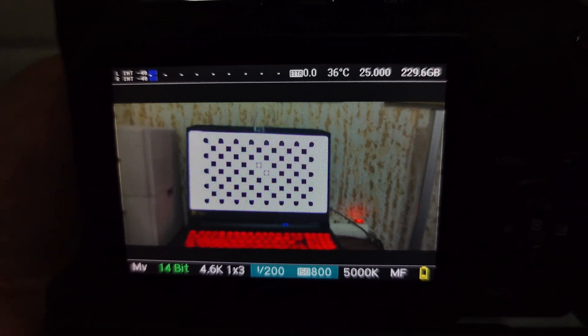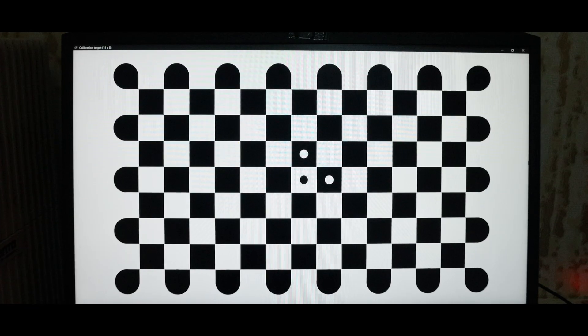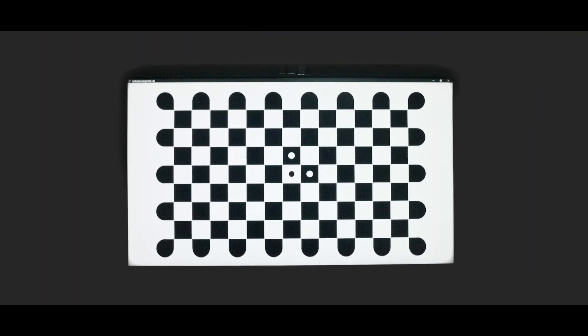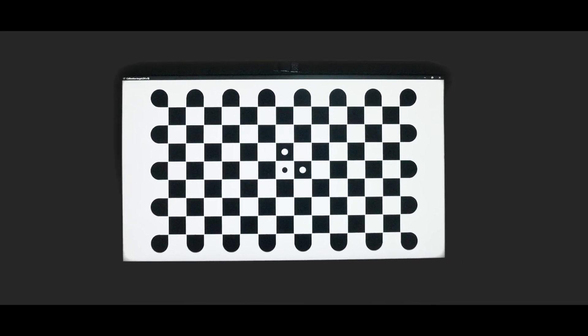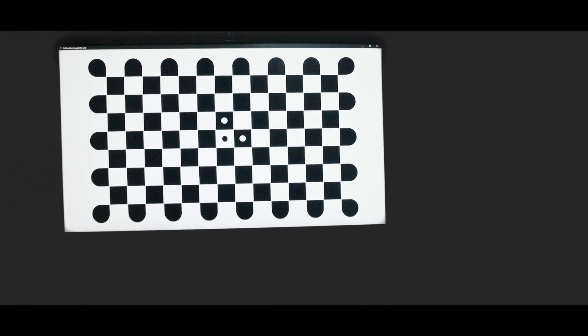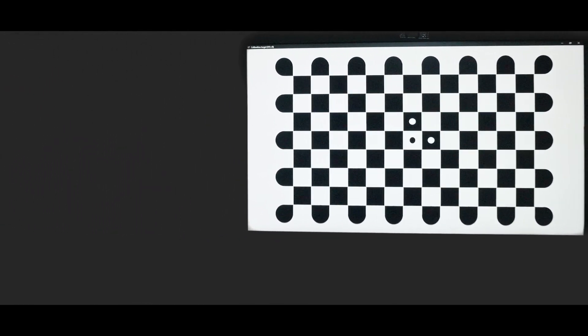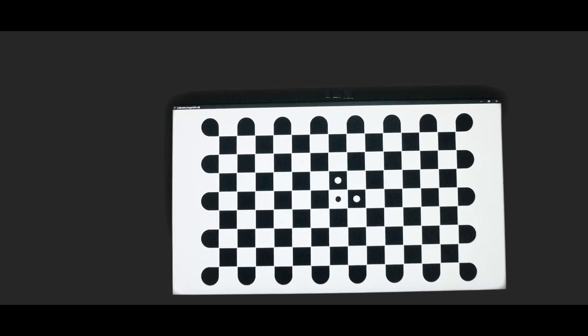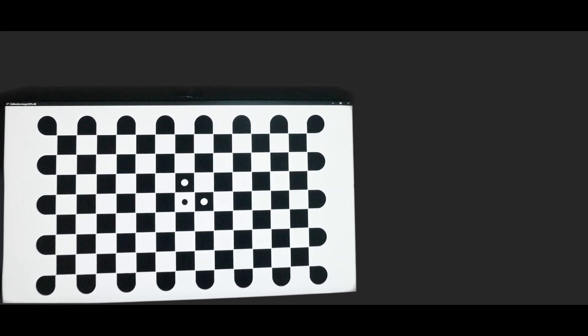Using 1/200 shutter will avoid any unnecessary rolling shutter and will eliminate blur. Calibration is pretty easy — you can watch the tutorial provided by Gyroflow on their website, I will post a link in the description. What I usually do is just take the time and, without allowing a lot of rolling shutter, move your camera to make sure that the chart is in focus and fully visible inside the frame.